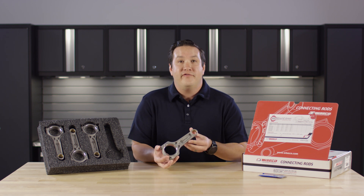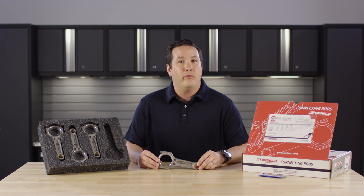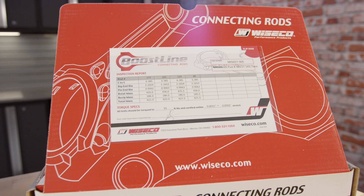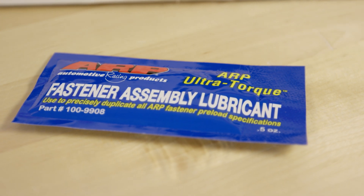All Boostline connecting rods feature a patented three pocket design and are made of 4340 steel. Every Boostline rod goes through a 25 point inspection process. The most important parts of the inspection process are found in the inspection report included in the box. Also included is a foam container and ARP assembly lube.